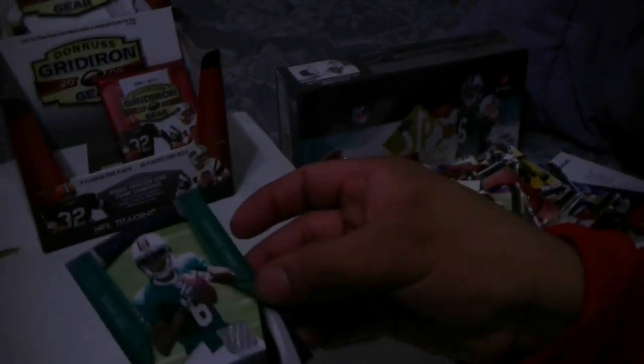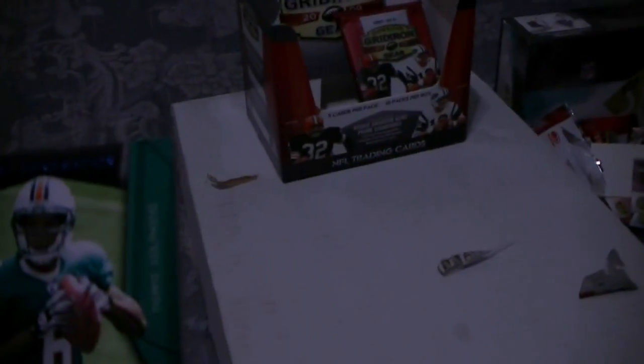Joaquin Iglesias, numbered to 100. Close it in on the box, couple packs up. Next generation Pat White — very sweet patch, oh that's a nice one, that's a shoe! Hold on — Pat White shoe, two-color patch. So there's five hits. This is the last pack.